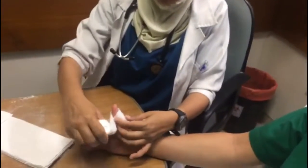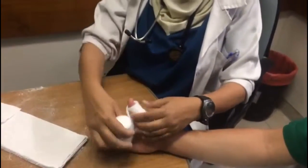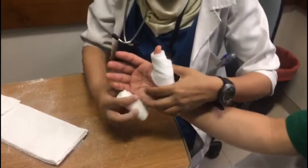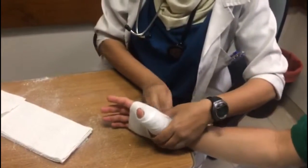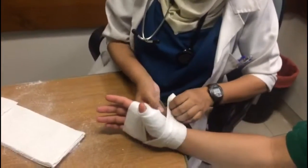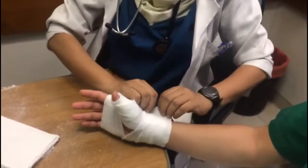The wrist should be in slight extension, approximately 20 degrees, with the thumb in functional position. Don't use too much padding — keep extra padding on the bony prominences like the wrist. Then wrap the soft roll at 50 percent overlap as you go up.